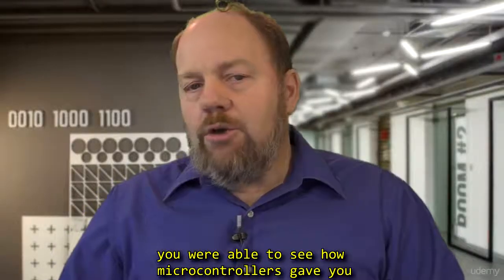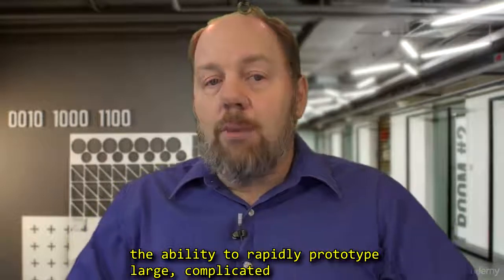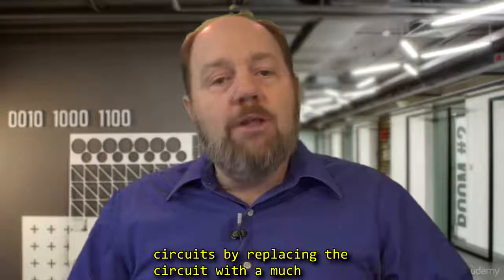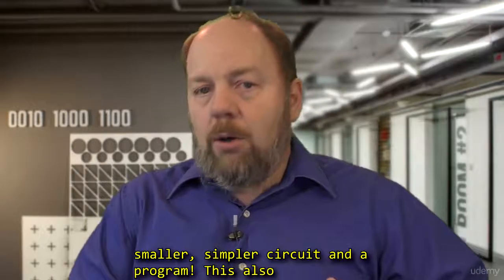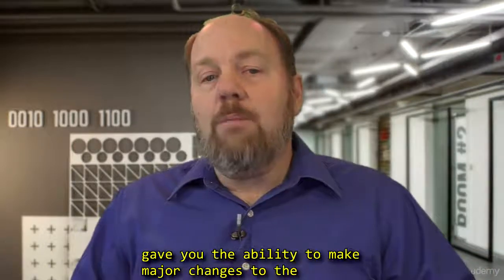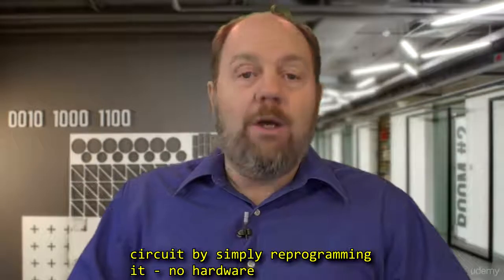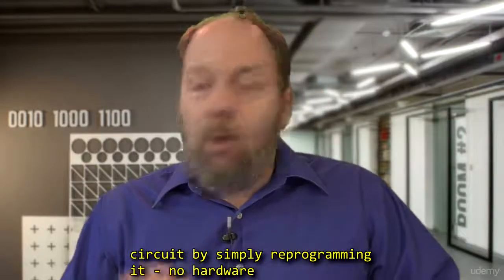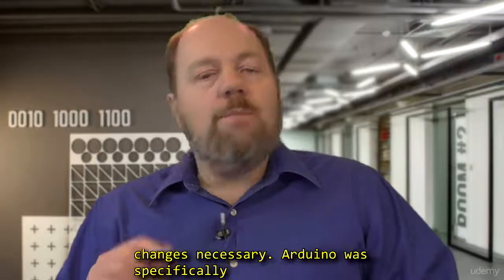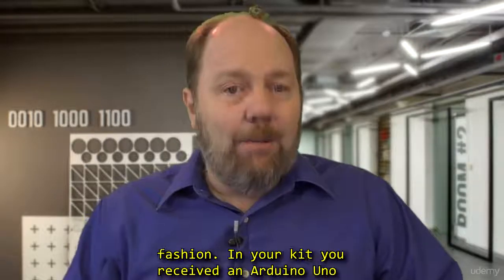You were able to see how microcontrollers gave you the ability to rapidly prototype large, complicated circuits by replacing the circuit with a much smaller, simpler circuit and a program. This also gave you the ability to make major changes to the circuit by simply reprogramming it — no hardware change is necessary. Arduino was specifically designed to enable rapid prototyping in like fashion.